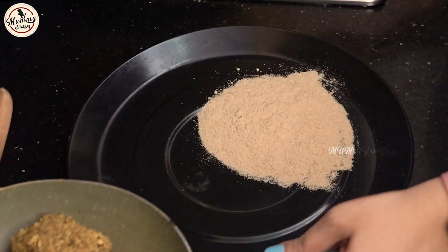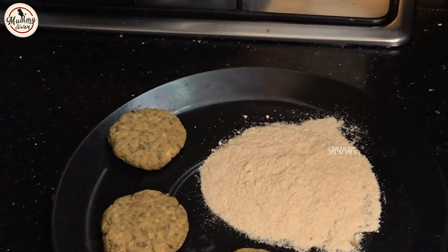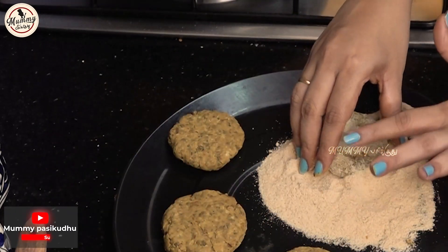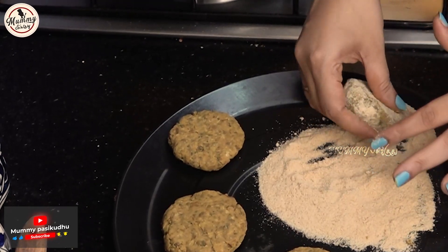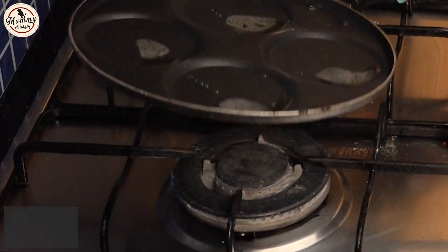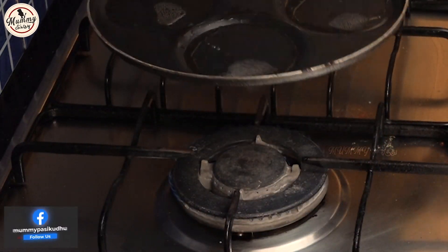Add the breadcrumbs to shape the cutlet. Shape it into a round shape. Add the breadcrumbs coating. Then prepare the dough or pancake dough and add the dough.